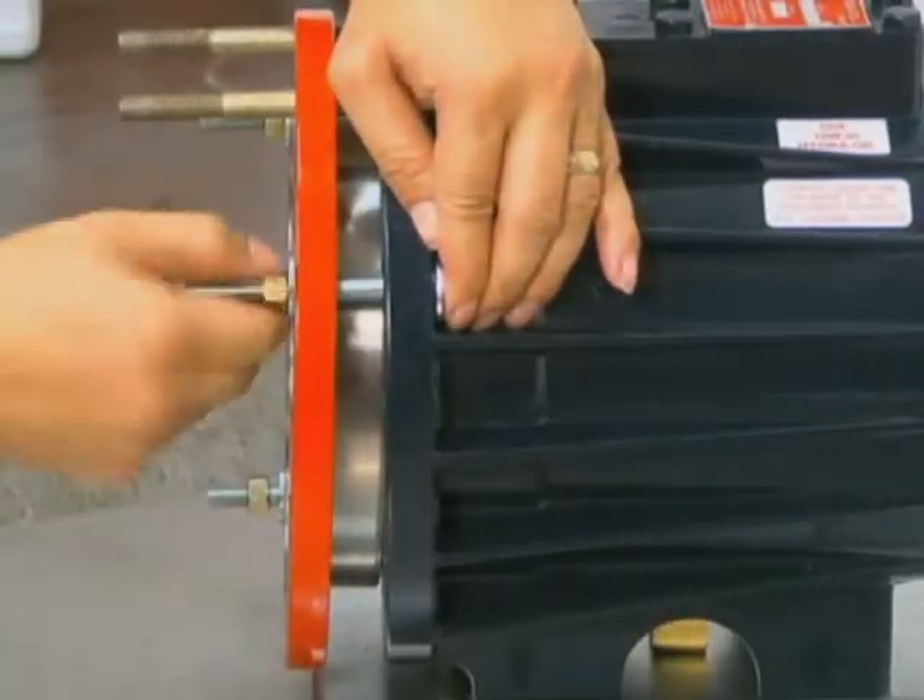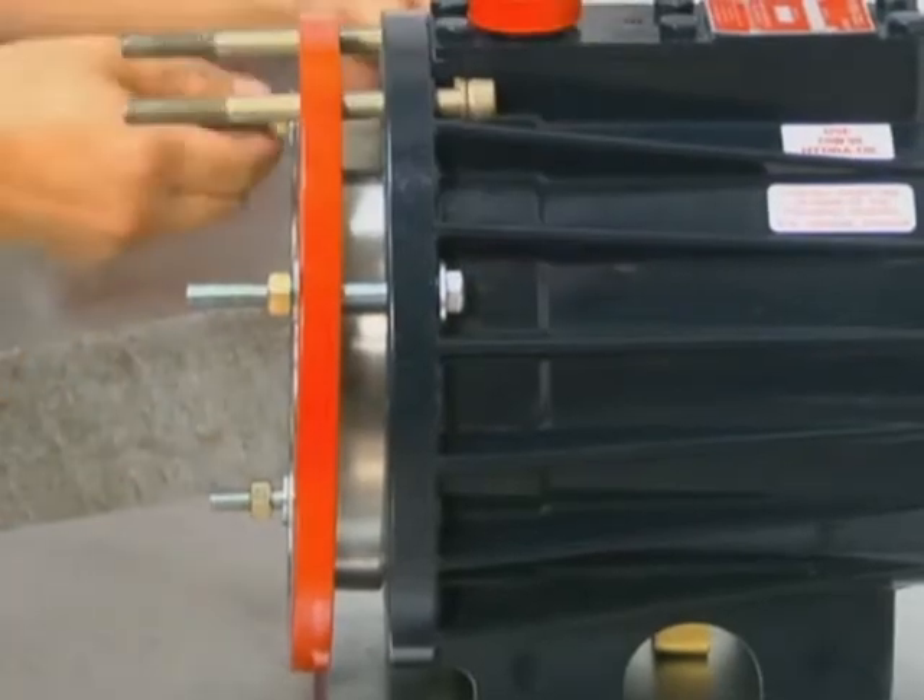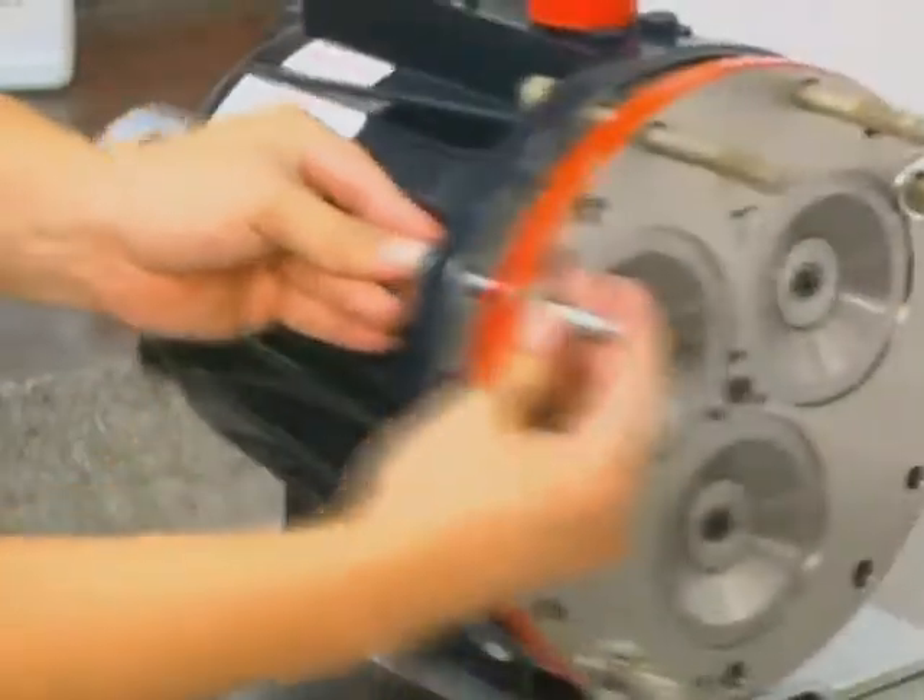Install the assembly bolts from the tool kit through the cylinder housing and pump housing. Alternately tighten down the nuts on the assembly bolts to draw the pump housing and cylinder housing together by compressing the piston return springs.